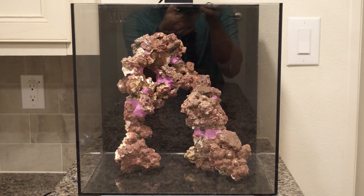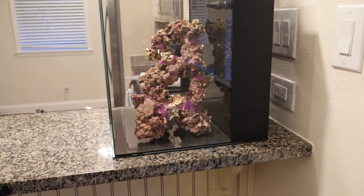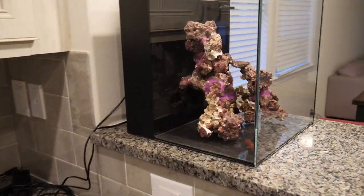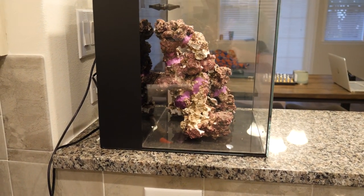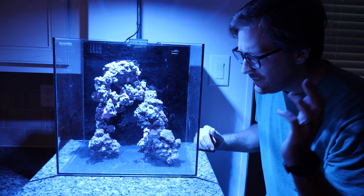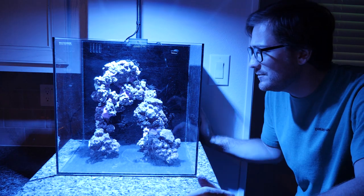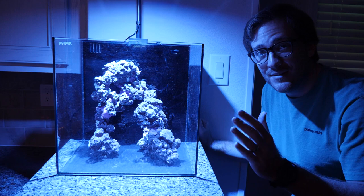Boom, there you have it guys. I think it looks good from every angle — really good from this angle in my opinion. This is probably the angle you'll be looking at the most, then probably this side, and then from the kitchen when you're cooking. That side could use a little bit of work — we can add some rock because we are not completely done. I just wanted to show you with no water, no livestock, no nothing in there under the aquarium light. This scape looks awesome under this light. You can't even tell there's a color difference between the epoxy joints and the actual rock.